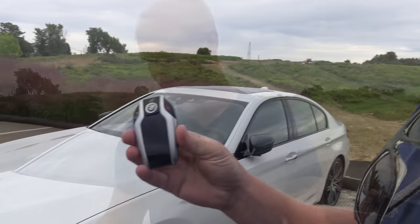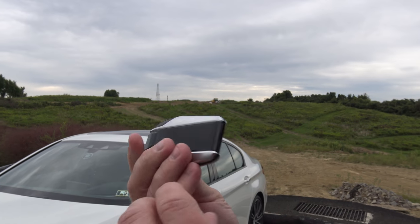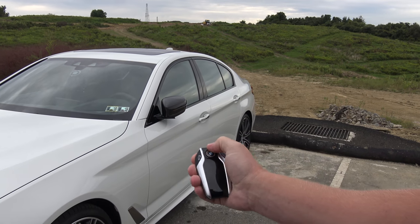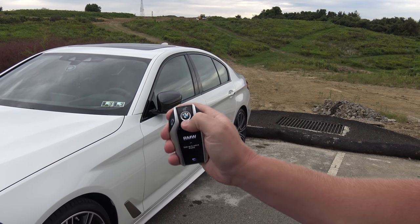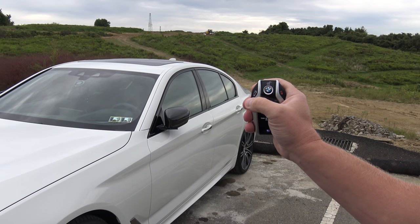Looking at this key, you can see it looks like a miniature cell phone — it's very advanced looking. We have the unlocking feature just like a regular car key, you can lock it, and you can pop the trunk with this button.